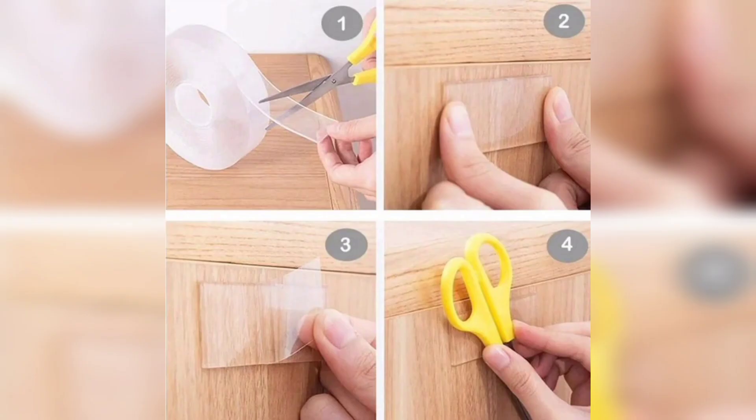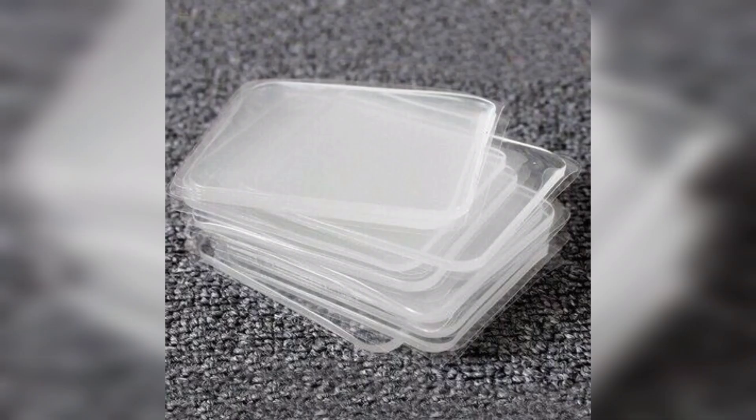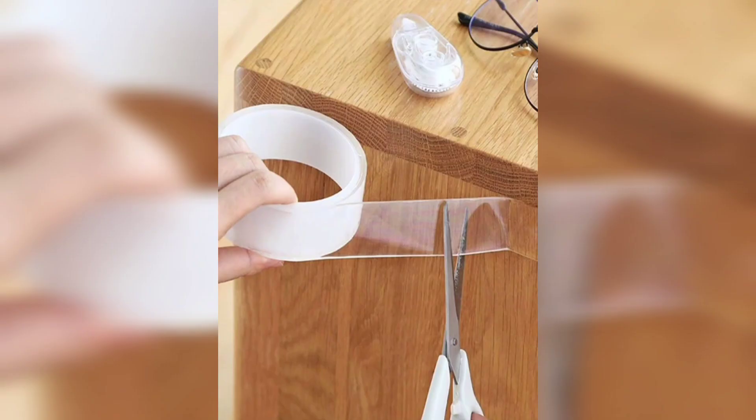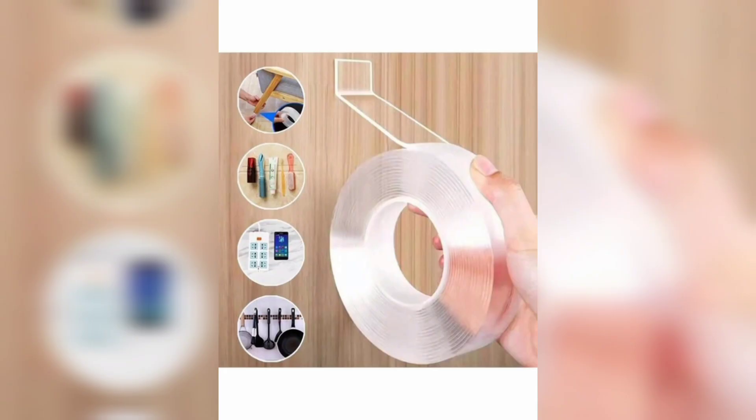Get ready to enjoy the convenience of this homemade adhesive solution that adds functionality to your daily routines. Happy crafting, and don't forget to subscribe to DIY Creations for more exciting upcoming videos.